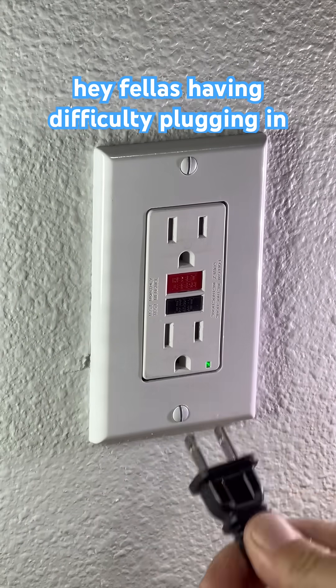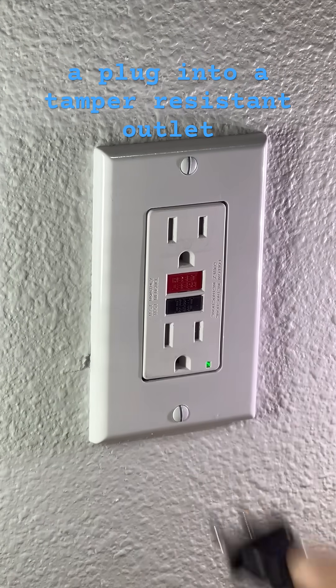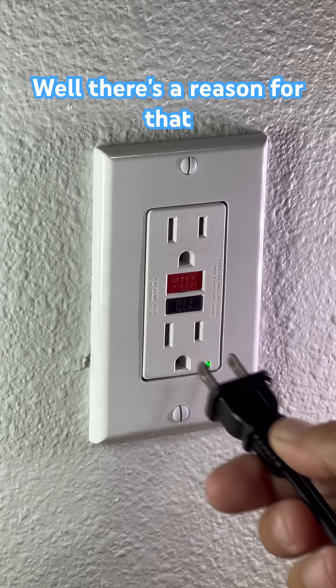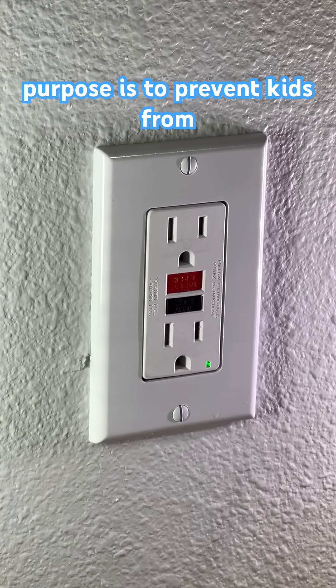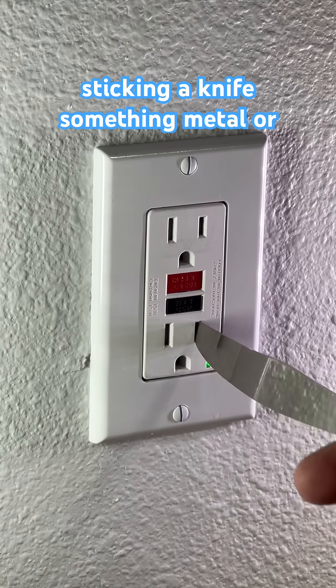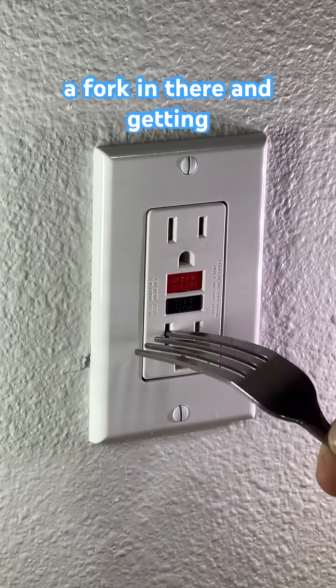Hey fellas, having difficulty plugging in a plug into a tamper resistant outlet? Well, there's a reason for that. There's a door here between these two, and the purpose is to prevent kids from sticking a knife, something metal, or a fork in there and getting shocked.